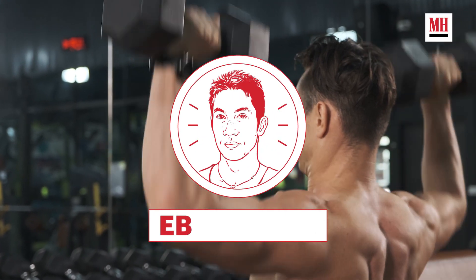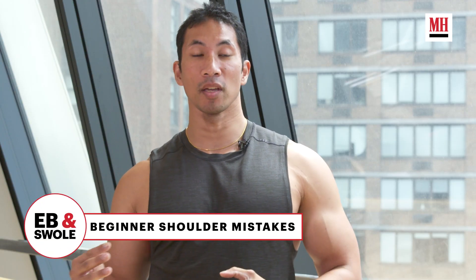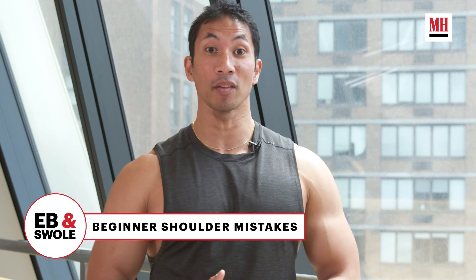Everybody wants an awesome set of big cannonball shoulders, but there is no body part that is more butchered in the gym than shoulder training. Let's go over the three beginner mistakes that may be short-circuiting your gains and also making you look like a complete fool in the gym.